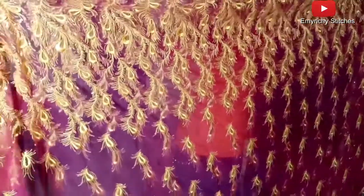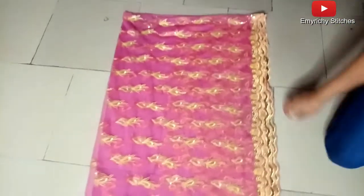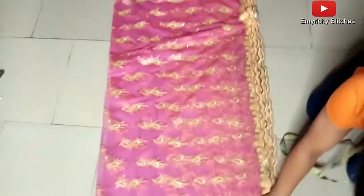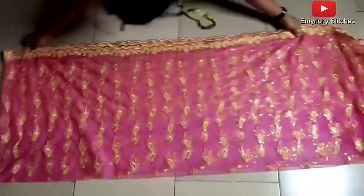First of all, fold the fabric into two. We have excess because I'm folding according to the length, which is 58 — I've added two inches to make it 60. Fold it first into two, then fold it again. Now we have the front and the back here. Place it to take the measurements and arrange the fabric, making sure the borders are in the same place.